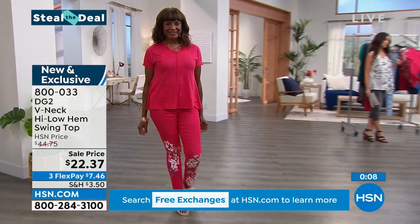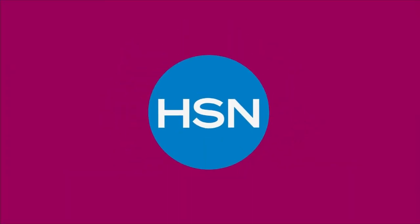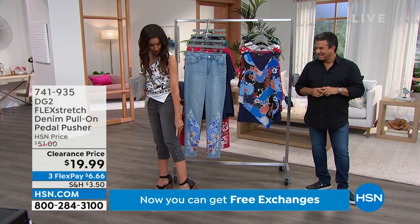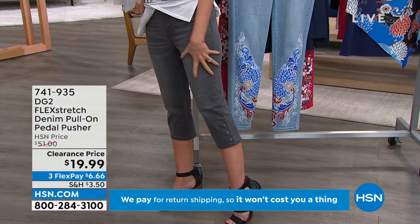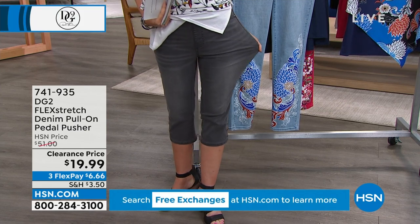We have hundreds waiting on the phone for the pedal pusher. This is the pedal pusher to beat all pedal pushers — super cute with little buttons. It's going to be super stretchy, super soft. It's flex stretch, which means you can literally dance in these. $19.99.